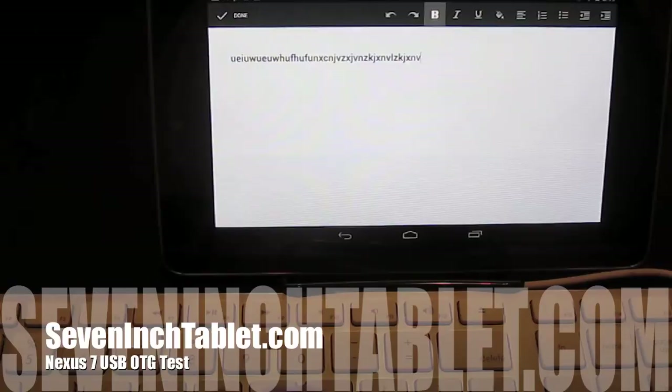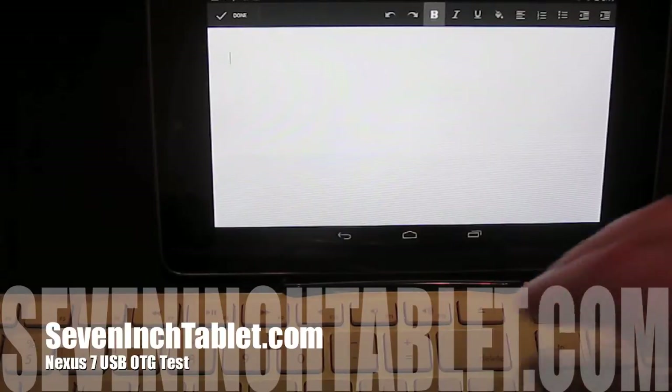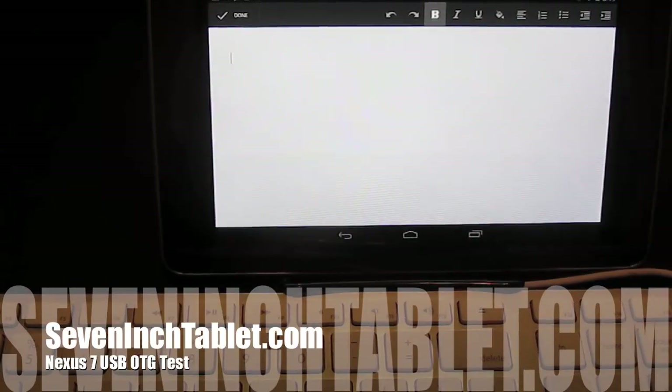And it works. But what I really wanted to test was whether or not you could connect an SD card to the Nexus 7 via the USB OTG.